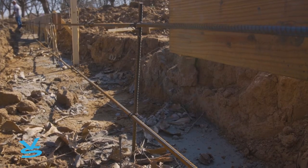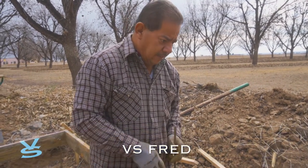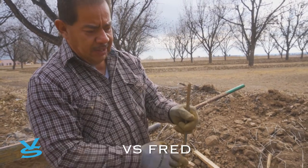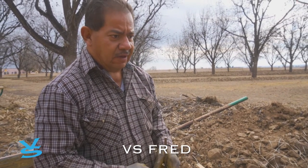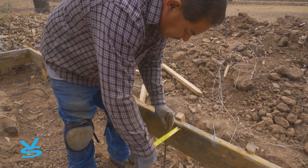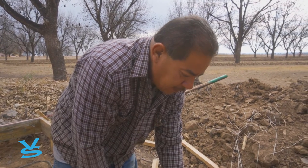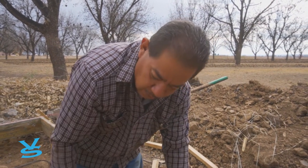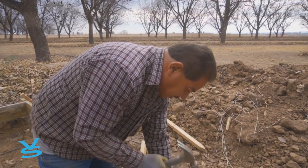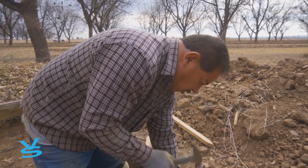We're putting in rebar. Our curb is eight inches wide, so I'm putting the uprights about every four to five feet, and I'm measuring and putting them four inches in so it's in the center of the curb. We pound it down and then tie them up with wire — that's just to strengthen the concrete. Although the concrete has fibers in it, which strengthens it even more.